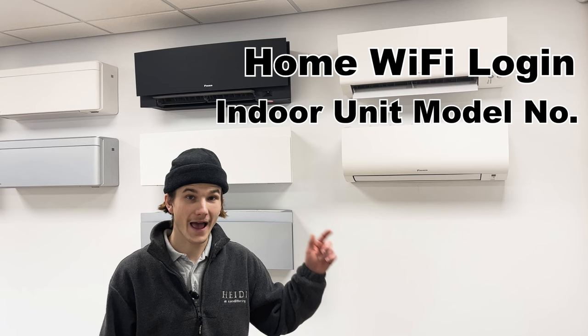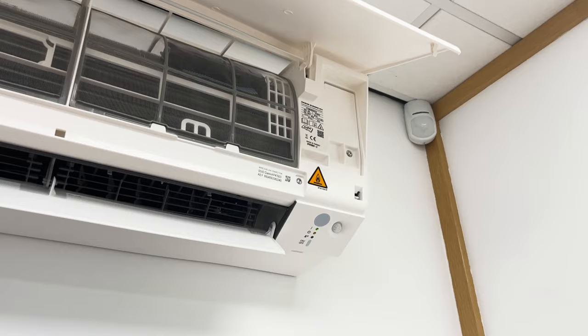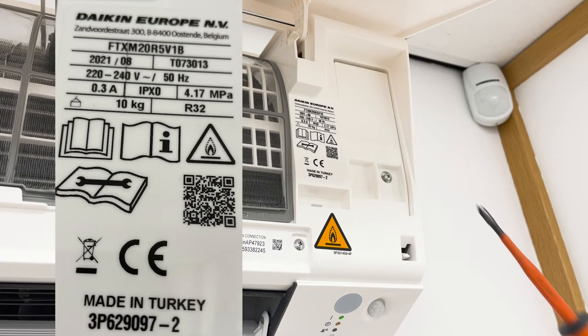Before we start you will need your home Wi-Fi login details, the model number of your air conditioning indoor unit, and the Daikin LAN connection details which are also under the cover. If you're not sure of the last two, it's quite simple — you go to your indoor unit, open the front cover and there's a data sticker.